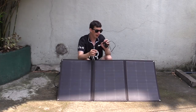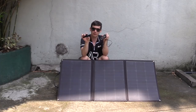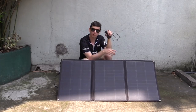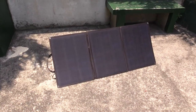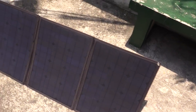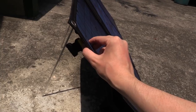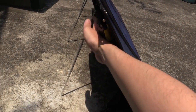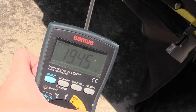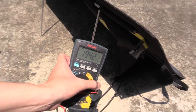Let me bring the camera closer and show you this panel close up, and show you how to use it without a charge controller and battery. It's extremely thin. You can see the legs at the back — easily adjustable. Basic is good because it works. Our open circuit voltage right now is just over 19 volts.